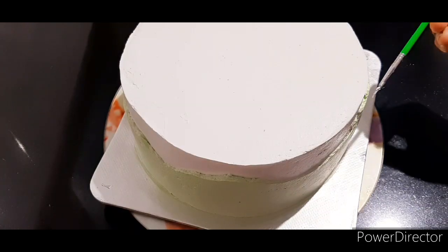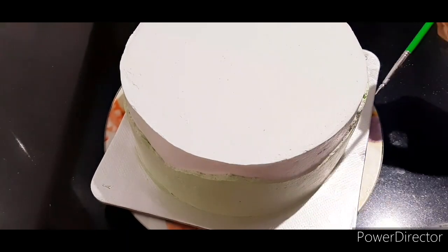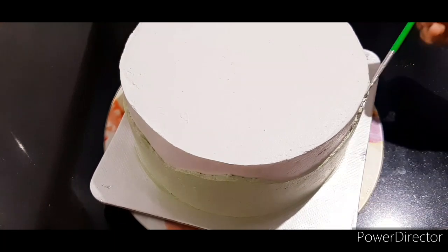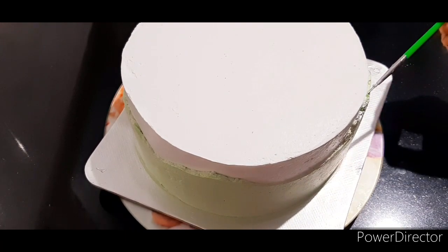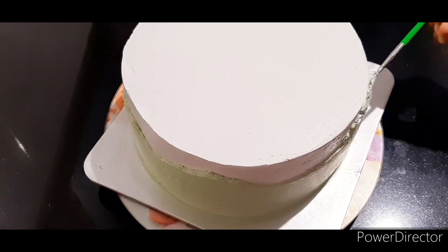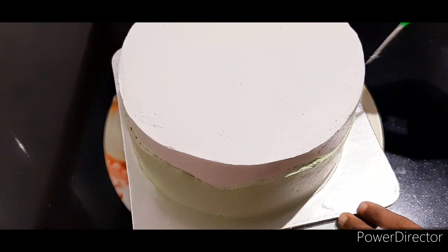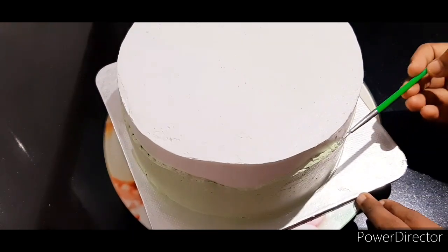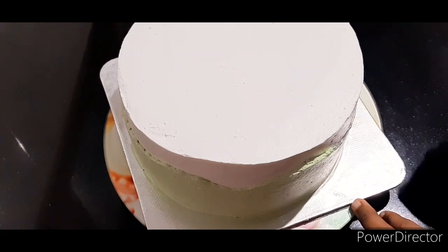We will mix a little bit of whipped cream and place it in the freezer. We will paint a little along the fault line and mix in a little bit of silver dust. We will paint a little cream on the surface, then mix the cake in the fridge along with the ingredients.